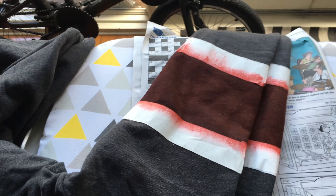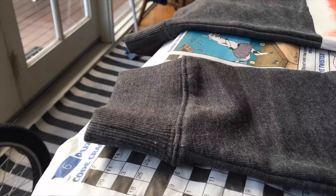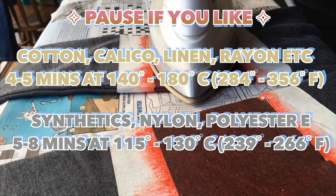After you've painted it, just leave it to dry for a little bit, then grab your iron and make sure it's on the driest setting possible. This is why the newspaper comes in handy, because otherwise it will get everywhere. The time it takes to iron the fabric paint into the jumper will depend on what kind of material you have — I'll leave all the times and temperatures right here.